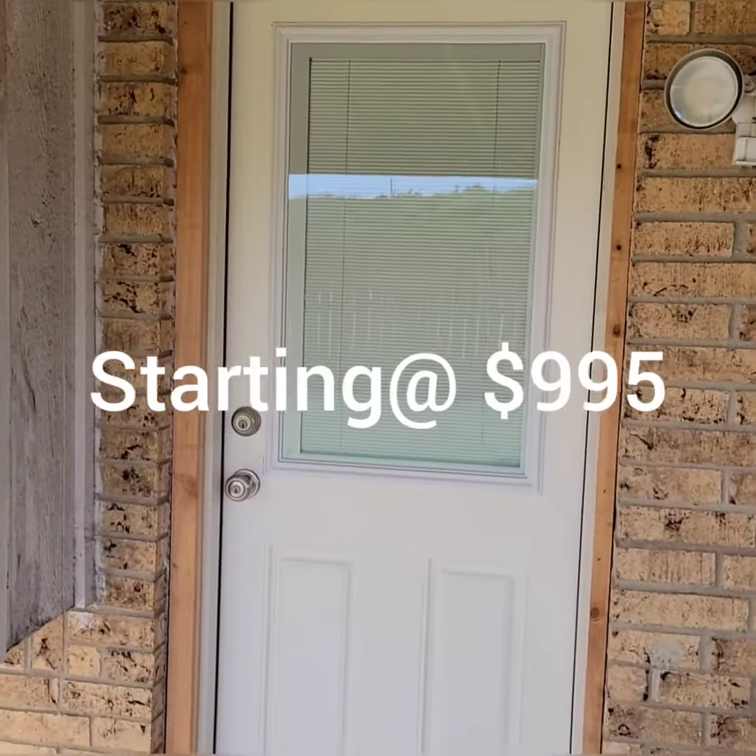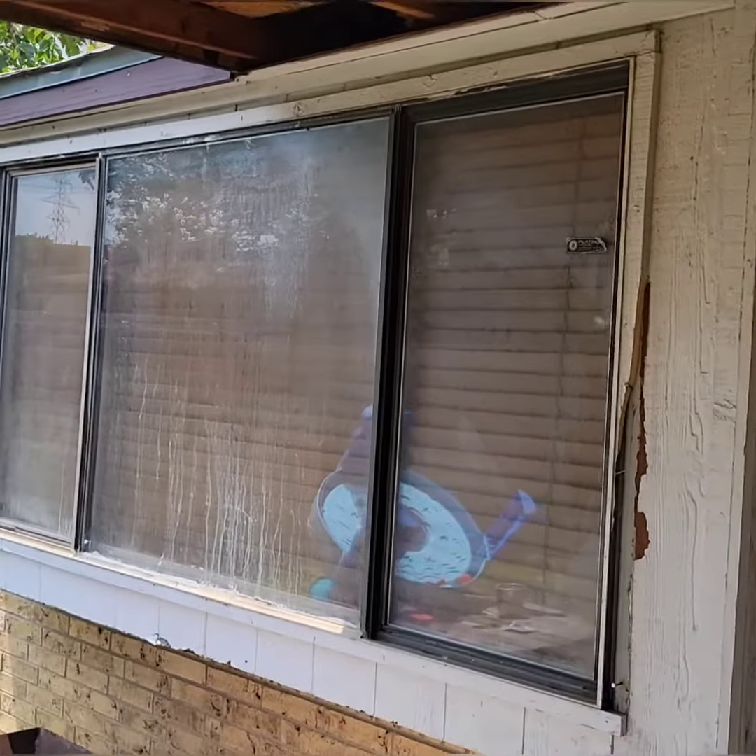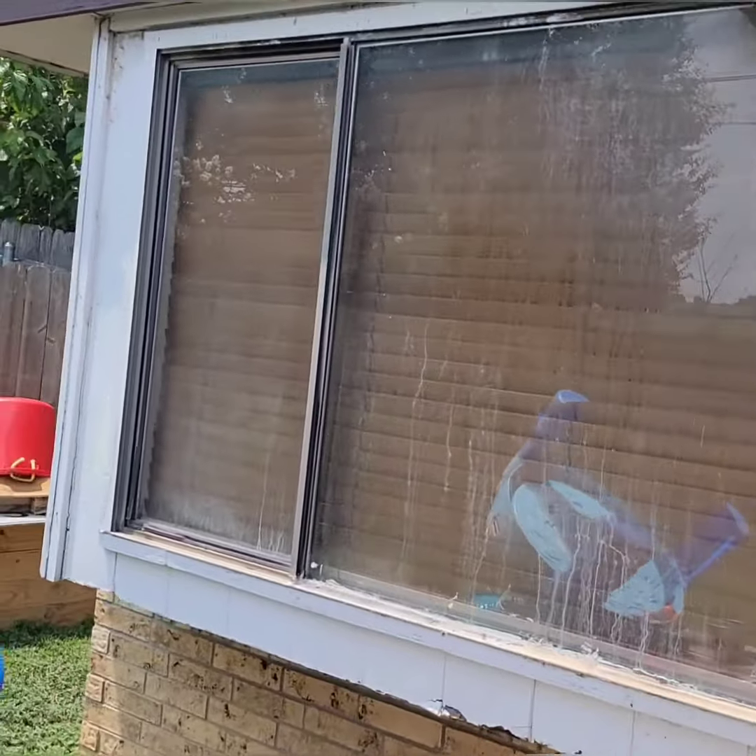This here is a Masonite door with blinds between the glass. So we replace that door. We're gonna get rid of this bird box over here when we're done, and I'll come back and show you what it looks like.